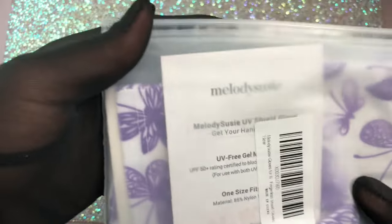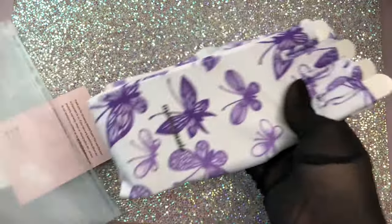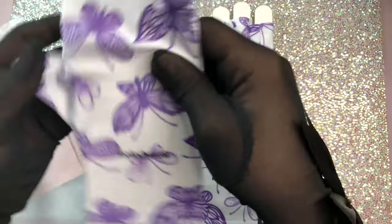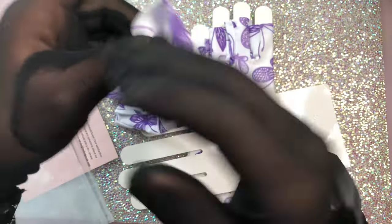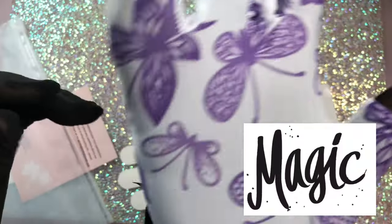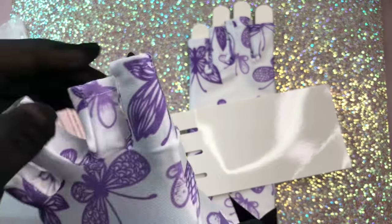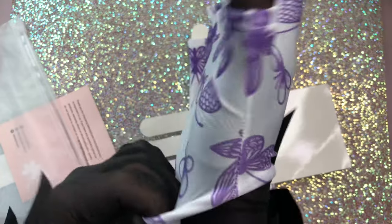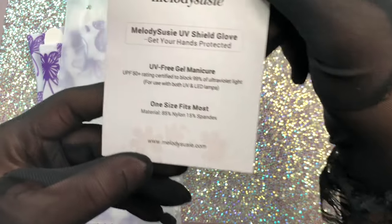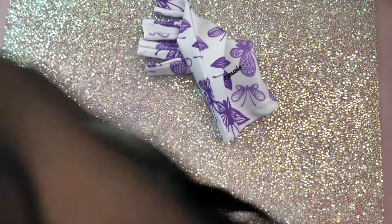The next item is some UV gloves. When you're doing nails and using UV lights, they can wrinkle and damage your hands, so you need these gloves absolutely every time. I got these from Amazon — Melody Susie. All the links and information are in the description box and my Amazon storefront.